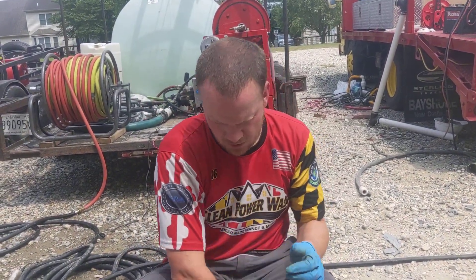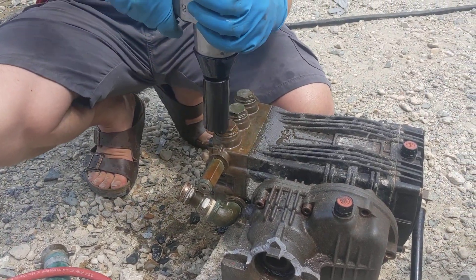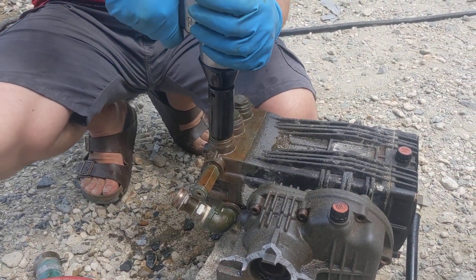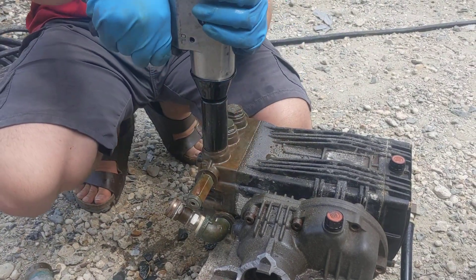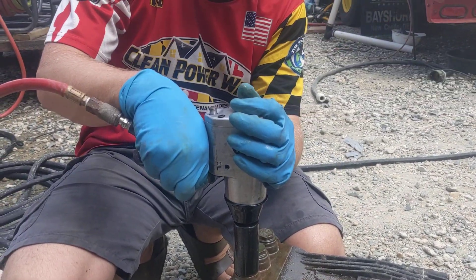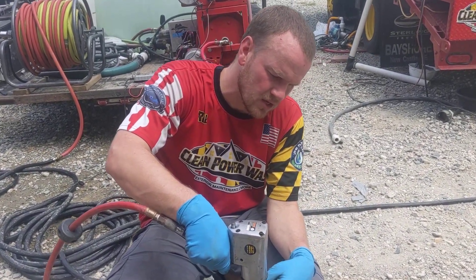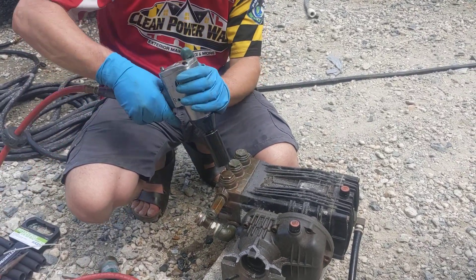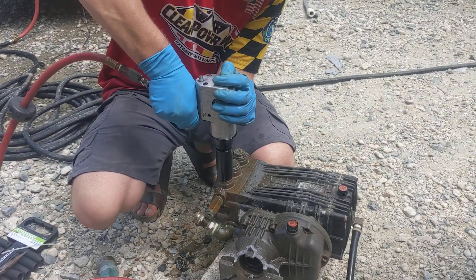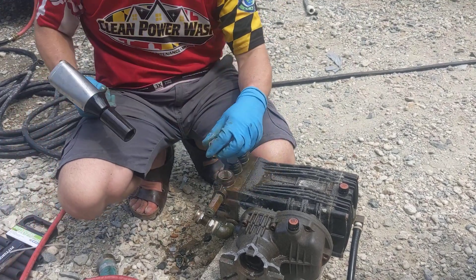One of the things we want to do is go ahead and take out these other check valves and salvage what we can off of this. If you're actually going to continue using this, I would not recommend using an air ratchet. You want to use a six-point socket — don't use a 12-point.